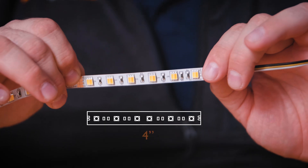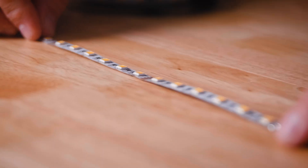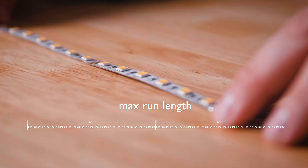Next, let's take a look at power. These are available in 24 volts DC. They have a cut length every 4 inches, and two of these can be daisy chained together for a maximum run length of 32 feet.